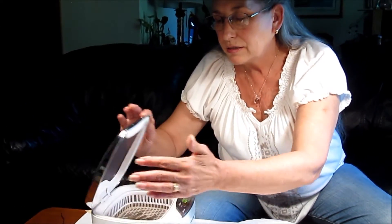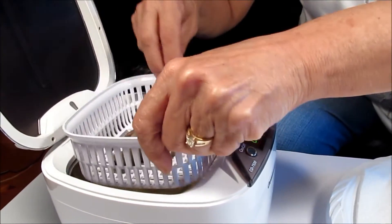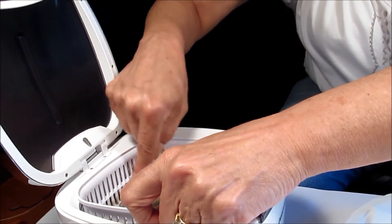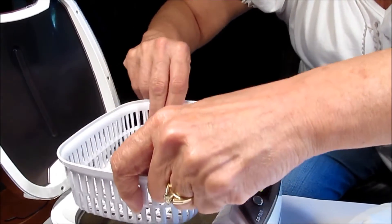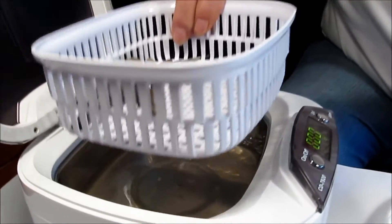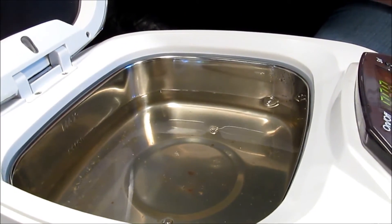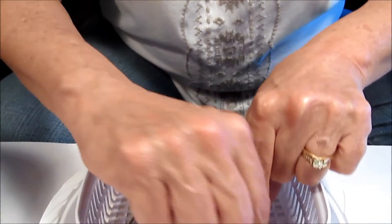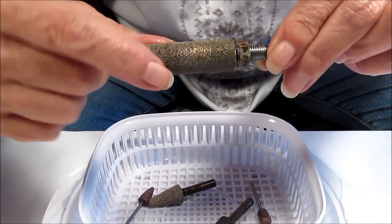Let's see what it looks like. Wow, I am impressed. Let's swish them around a little bit. Now that's amazing — these were filthy. Look at the water in there. I'm setting them onto my plastic plate. And do you remember that ruby? Look at that — this one's clean. These were filthy.